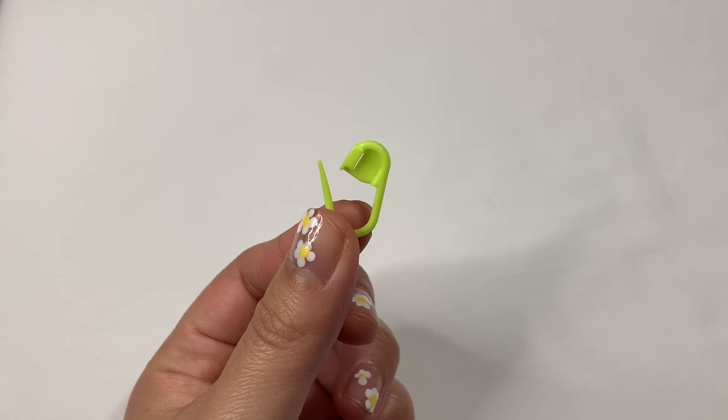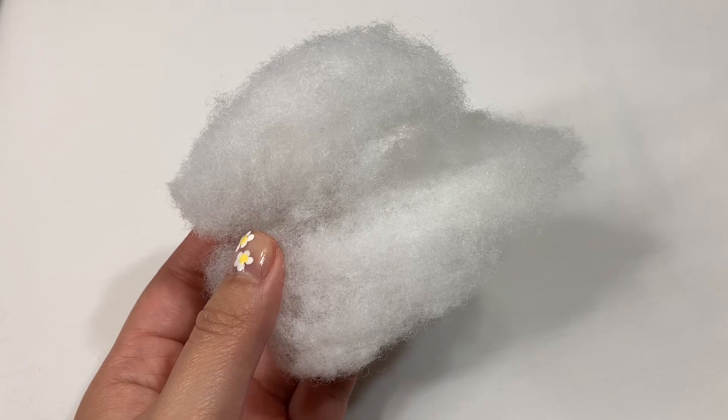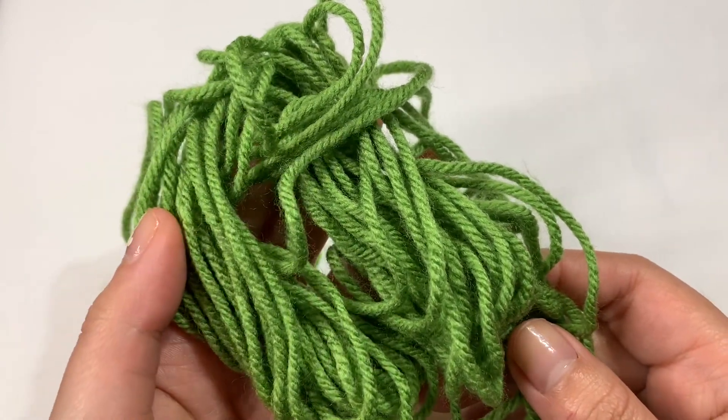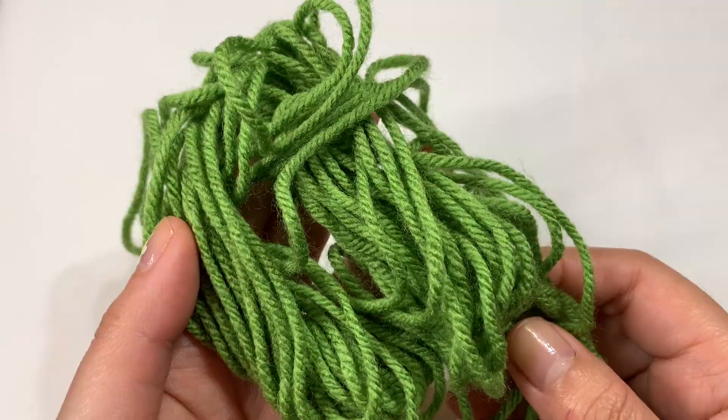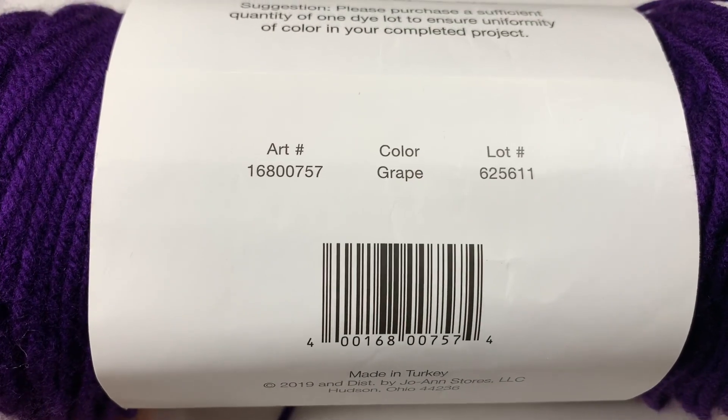I'll be using a 3.5 millimeter crochet hook, a stitch marker, scissors, a hot glue gun, and stuffing. I don't remember the exact color of this yarn, but it is the Big Twist Value yarn and it is a weight of 4. The purple yarn I'll be using is also from Big Twist, and this one is in the color grape.